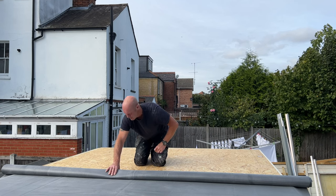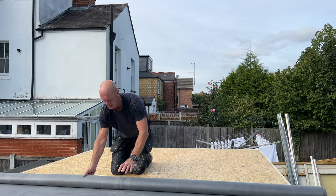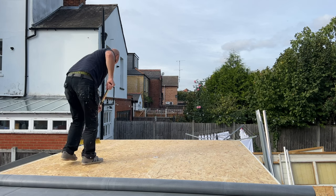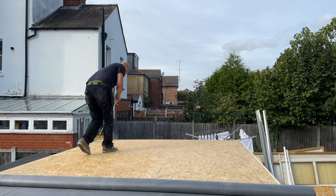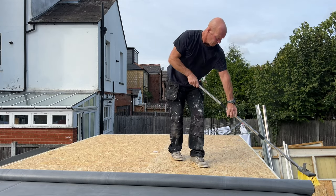Get any bits of rubbish off, any bits of sticky stuff that's on the sterling board. Then give it a good sweep — make sure there's nothing under there, no bits sticking up. It's critical this guys, otherwise it'll just stick through the rubber and you'll see it.